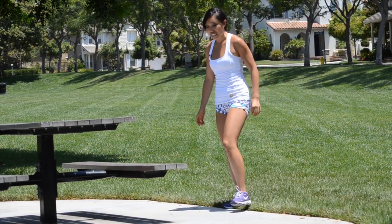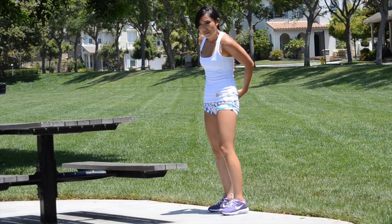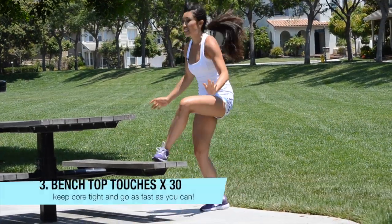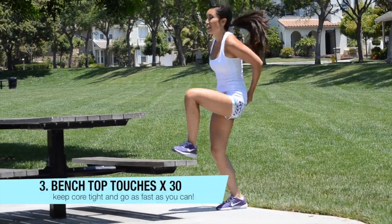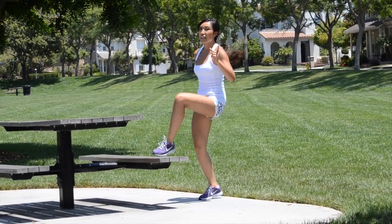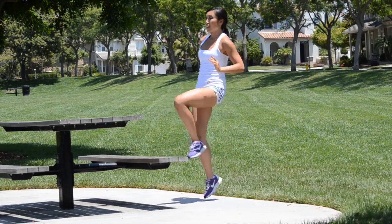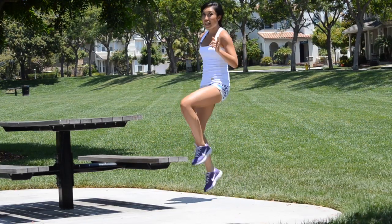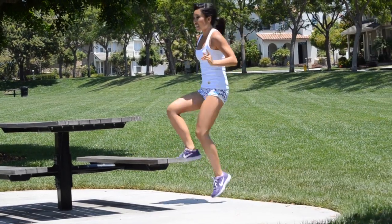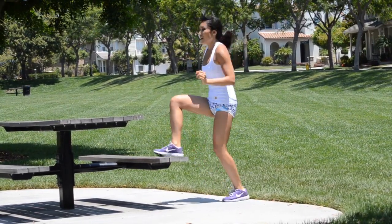Now we're going to simply touch on top of that bench. You're simply going to go like this — give me 30. It's almost like high knees, but you are accountable for these because you've got to touch the top of that bench. Just breathe. Very good.